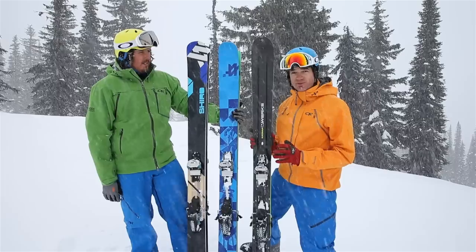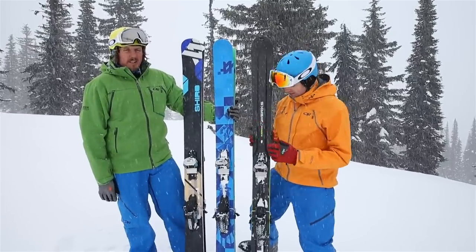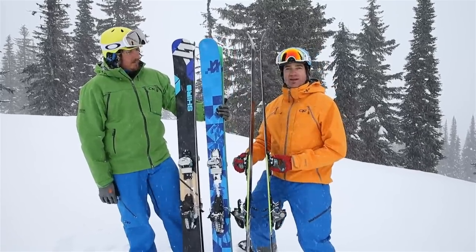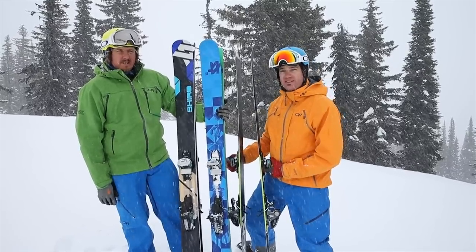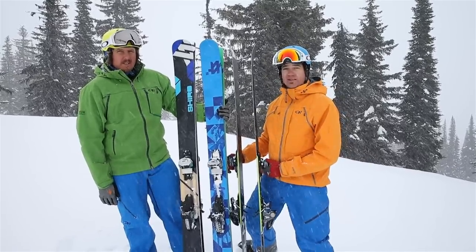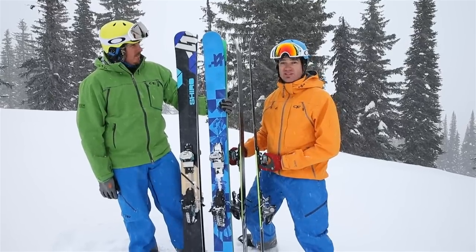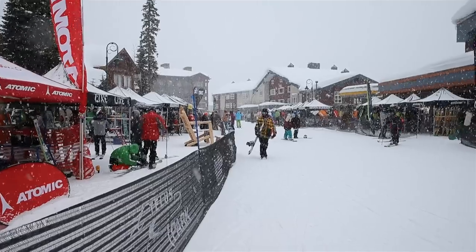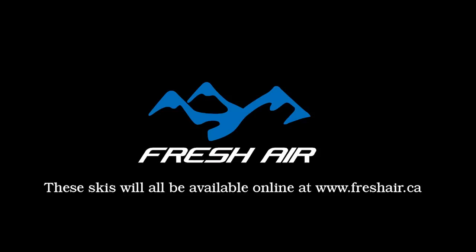This is the Katana. Völkl has had the Katana for a few years, but this is the V-Works edition — full carbon integration. They've got this stabilizer bar down the middle, and they've made it ultra ultra thin. You might think it's a little light, and it is light, but it's crazy solid on the snow and ultimately very very maneuverable. This ski probably gets the top pick from me for this entire ski test — I absolutely love it.